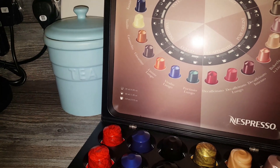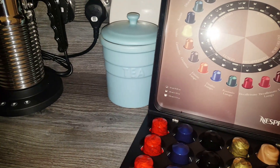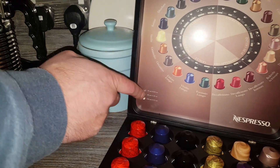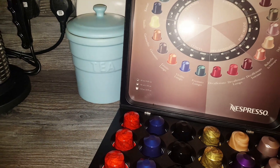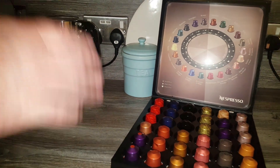So which one's a Lungo? I think it's this one — yeah, that's an Inizio Lungo. That gives you a 110ml coffee instead of a 40ml coffee. You might think it should be at least double or triple the size for a Lungo, but that's not the kind where you'd get a shot from Starbucks — that's a different type of coffee completely.